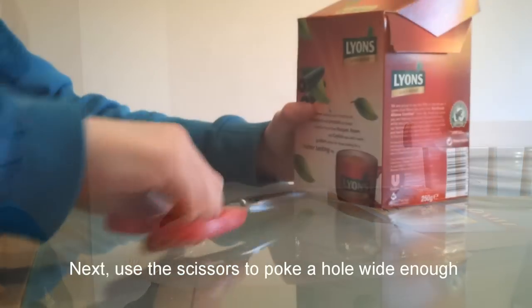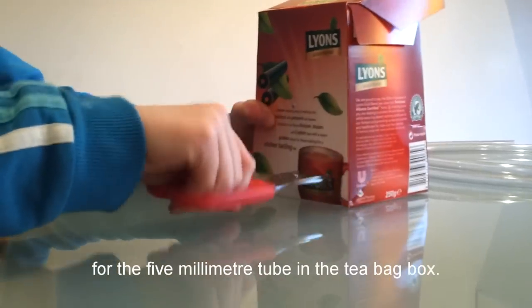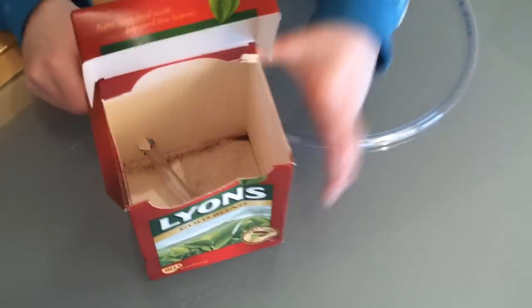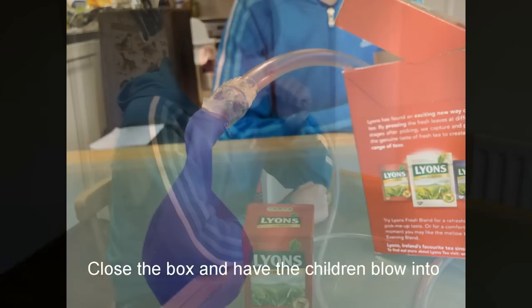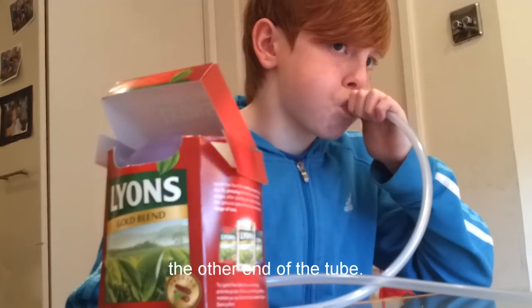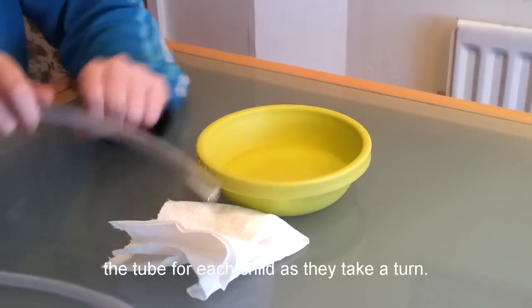Next, use the scissors to poke a hole wide enough for the 5 millimeter tube in the tea bag box. Pass one end of the tube through the hole into the box and stick a balloon firmly over the end of the tube — you might need sellotape to make an airtight connection between the balloon and the tube. Close the box and have the children blow into the other end of the tube. What happens? Remember to use the Milton solution to clean the tube for each child as they take a turn.